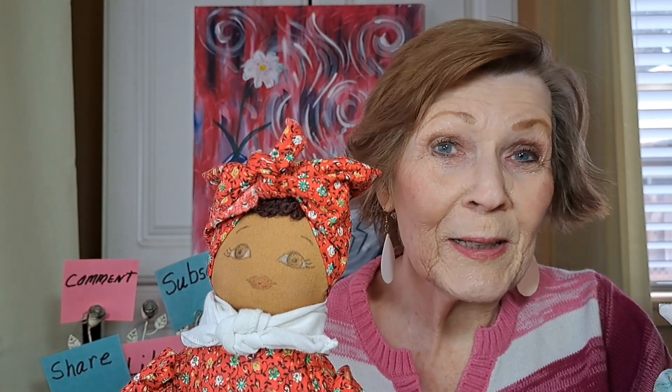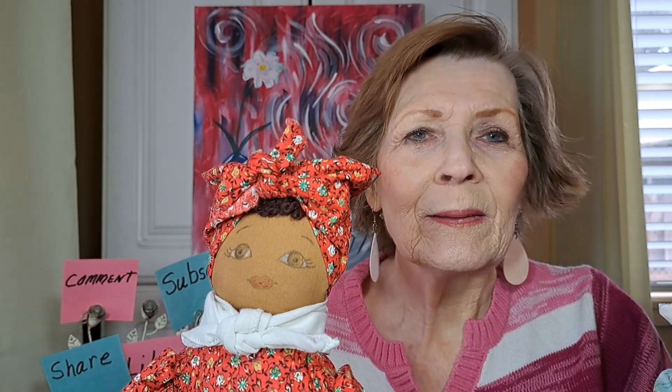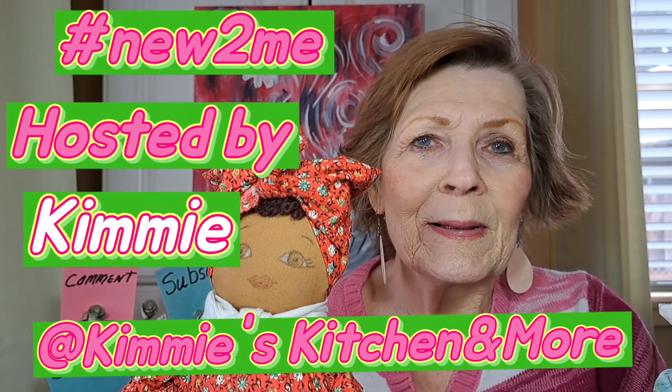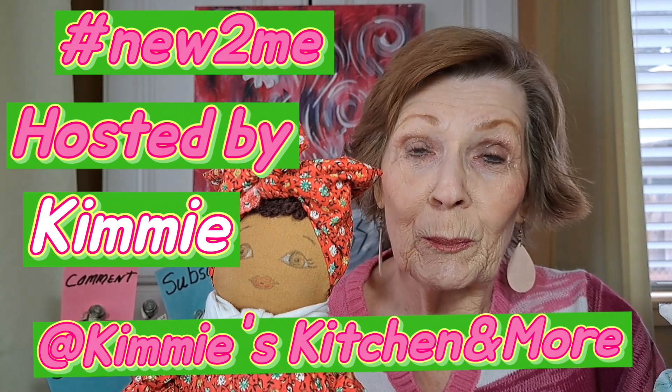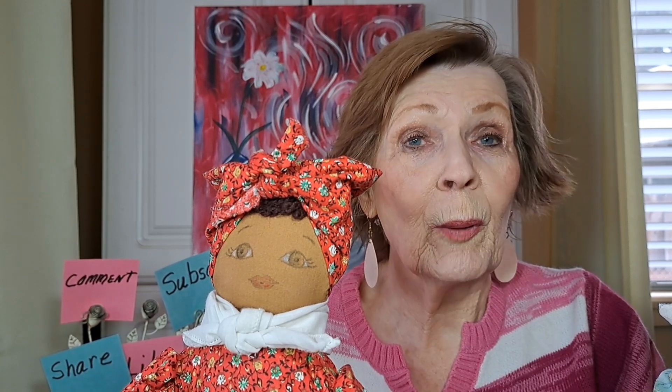Welcome to Mrs. Peach 50 Living! I'm so happy you're here today. Today is hashtag New To Me, hosted by our sweet friend Kimmy at Kimmy's Kitchen and More. You can go over and watch what she posts today and what everyone else in this collaboration posts today.